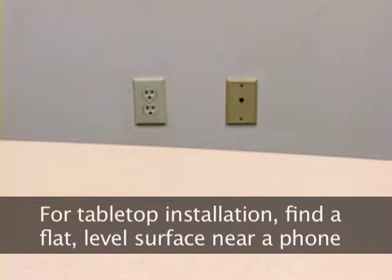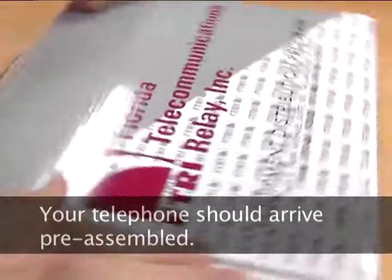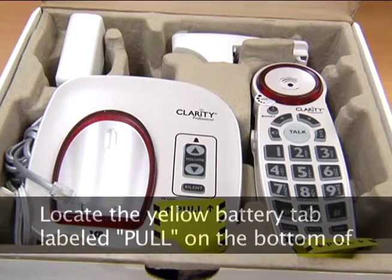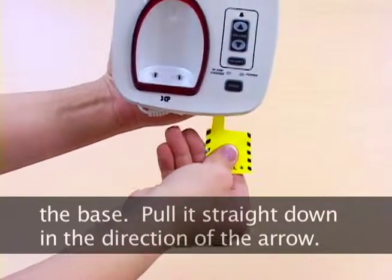For tabletop installation, find a flat, level surface near a phone jack and wall outlet. Your telephone should arrive pre-assembled. Locate the yellow battery tab labeled Pull on the bottom of the base, and pull it straight down in the direction of the arrow.